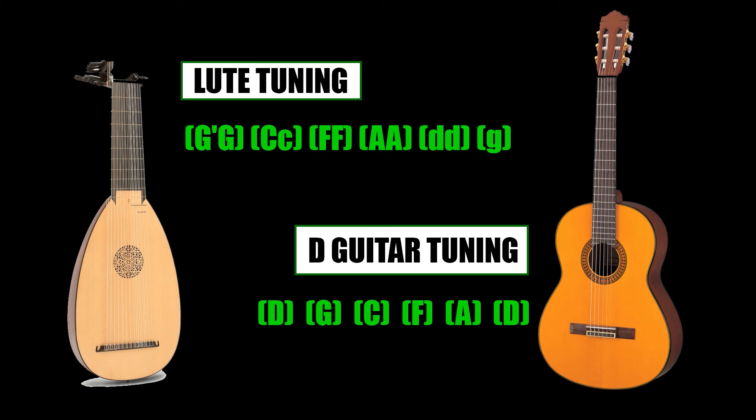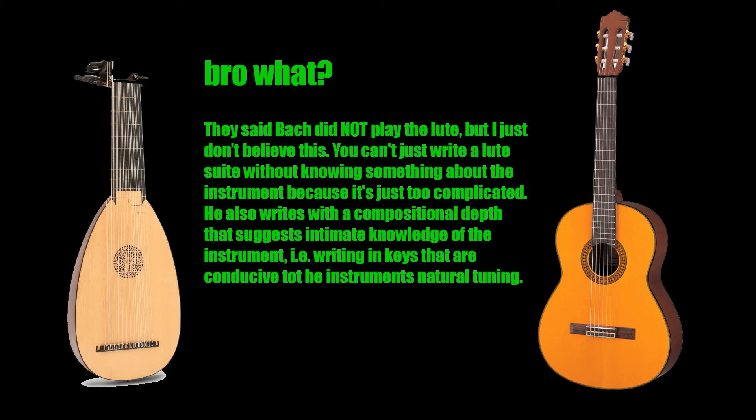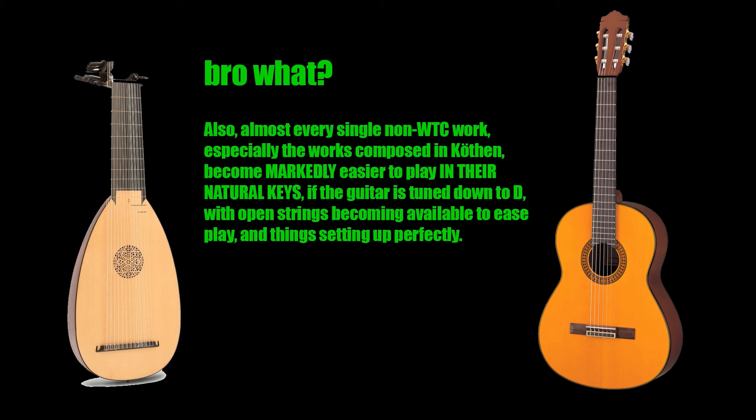I tuned down to D to play a lot of the partitas, the suites, and the sonatas, because they're just perfect in D. It's like he meant for them to be written on the guitar, or on the lute — this tuning is really close to a lute tuning. But anyway, even though they're tuned down, they sound really good.